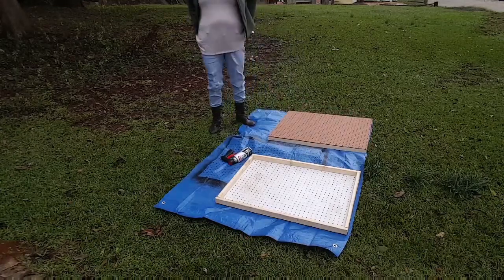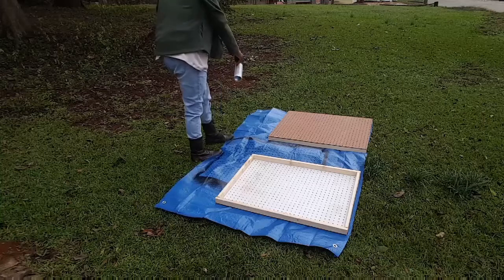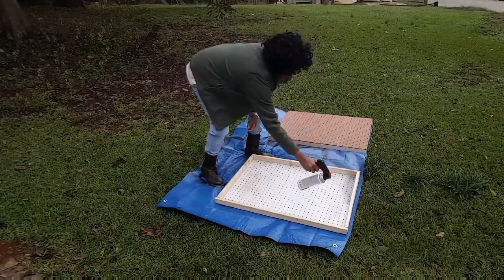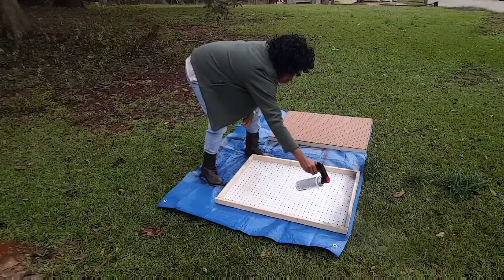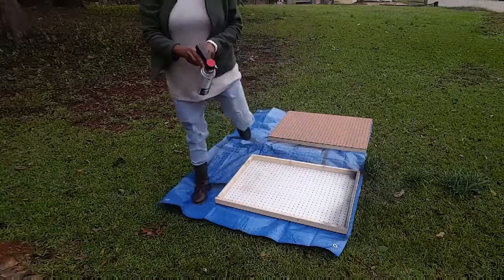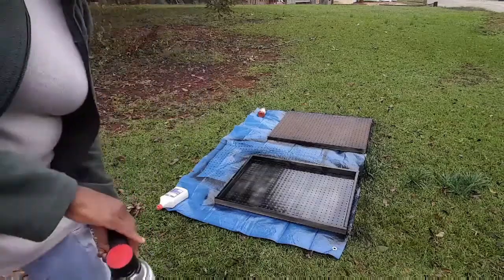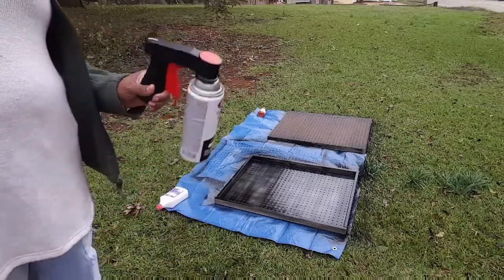Here we go, let me try it first — ooh, I like that! I just need to get a little closer. This looks like it's gonna take a while, but I'll be back. All right, I'm finished with the first coat — this little gadget is wonderful. Makes it much easier to paint, especially if you've got a large surface like this.